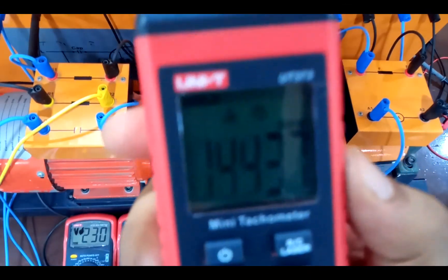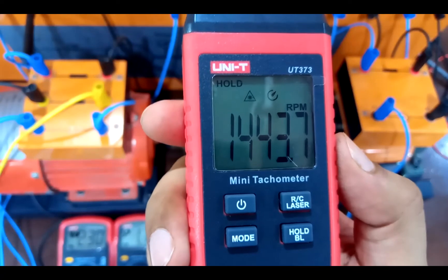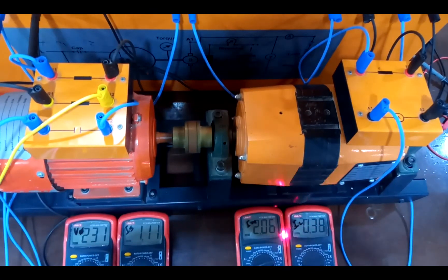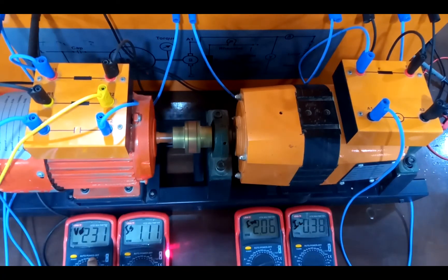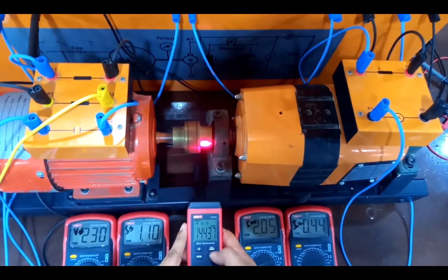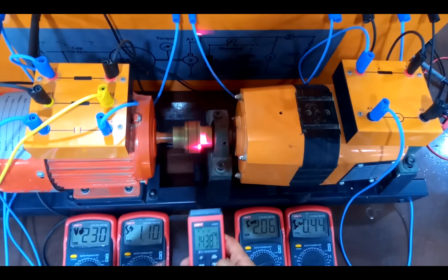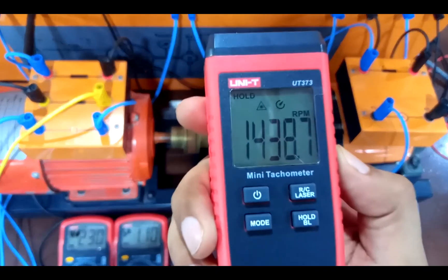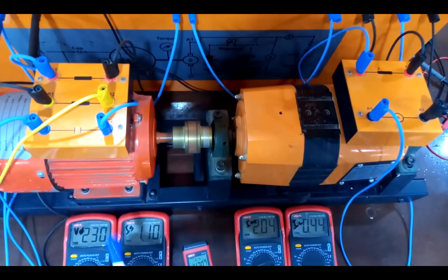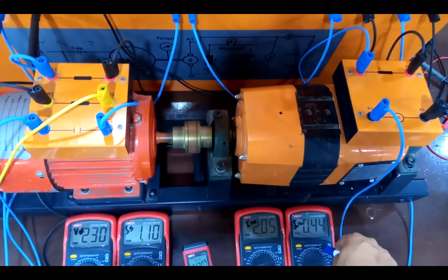At a higher load, the RPM is 1443.7, load current is 0.38 A, main winding current is 2.06 A, starting winding current is 1.11 A, and voltage is 230 V. Taking one more reading: RPM has reduced to 1438.7, voltage is 230 V, starting current is 1.10 A, main winding current is 2.05 A, and load current is 0.44 A.